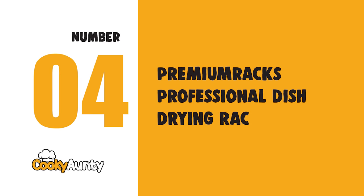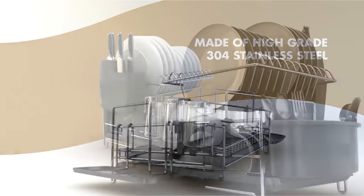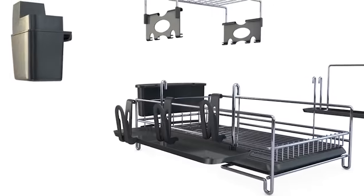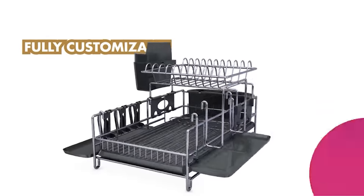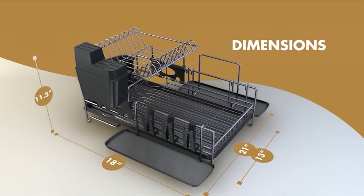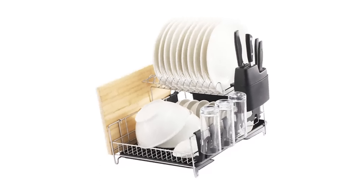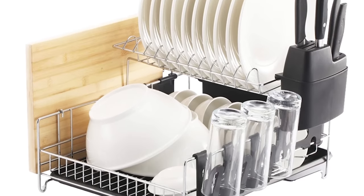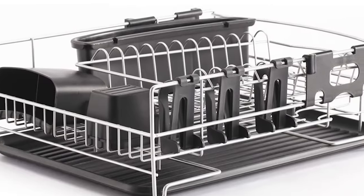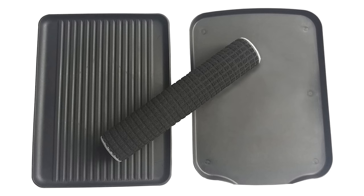Number 4: Premium Racks Professional Dish Drying Rack. Fully customizable with two different style drain boards, a microfiber mat, three separate cup holder attachments, and a cutting board attachment that can be placed at your choosing. This dish rack is made of high-quality 304 stainless steel, which has excellent resistance to a wide range of atmospheric environments.